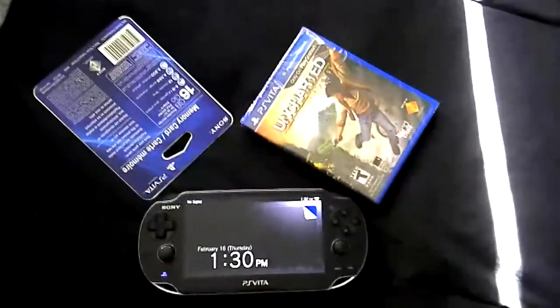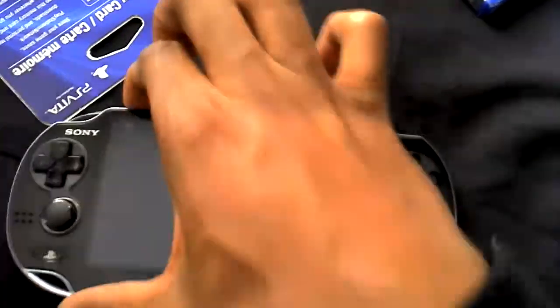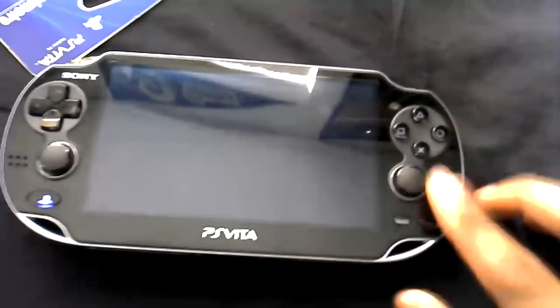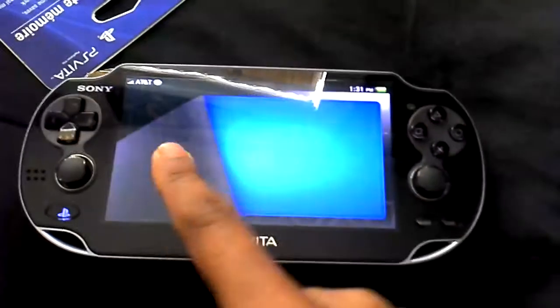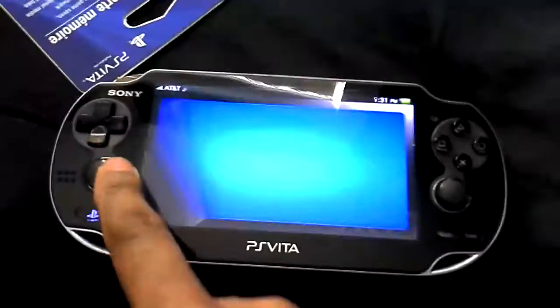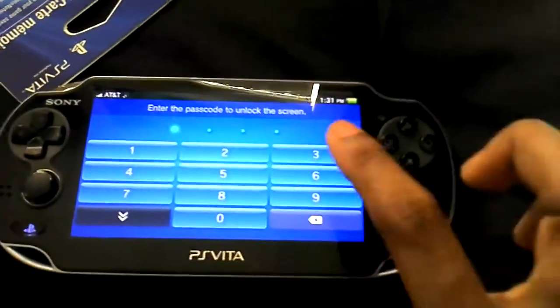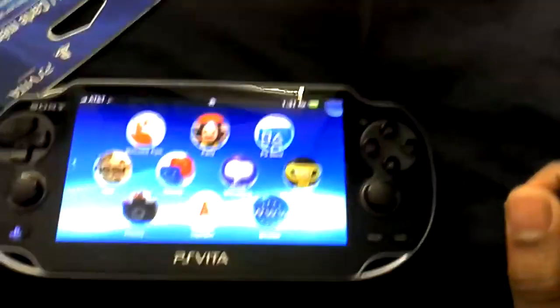Hey guys, Joseph150 here again. I just picked up Uncharted Golden Abyss for the Vita. You can see this little startup thing right here — it looks like a piece of paper or a book, and you flip the page. I can navigate back and forth like this, and there's also a little keypad. Pretty cool setup right there.